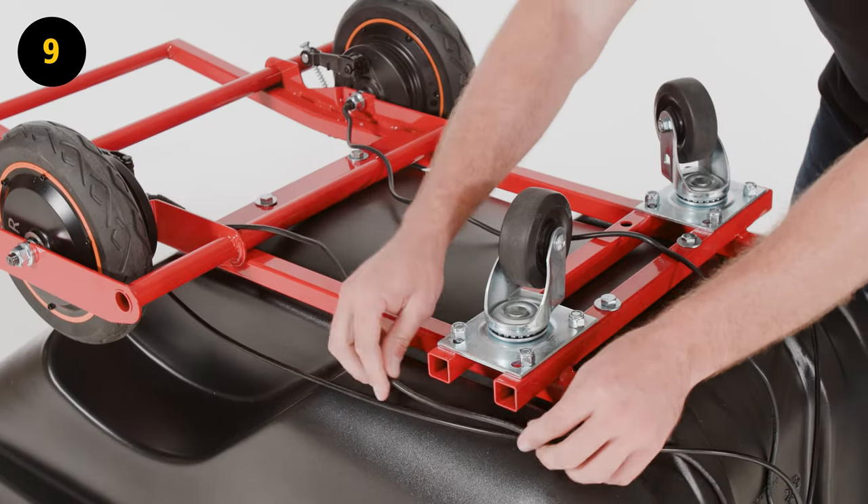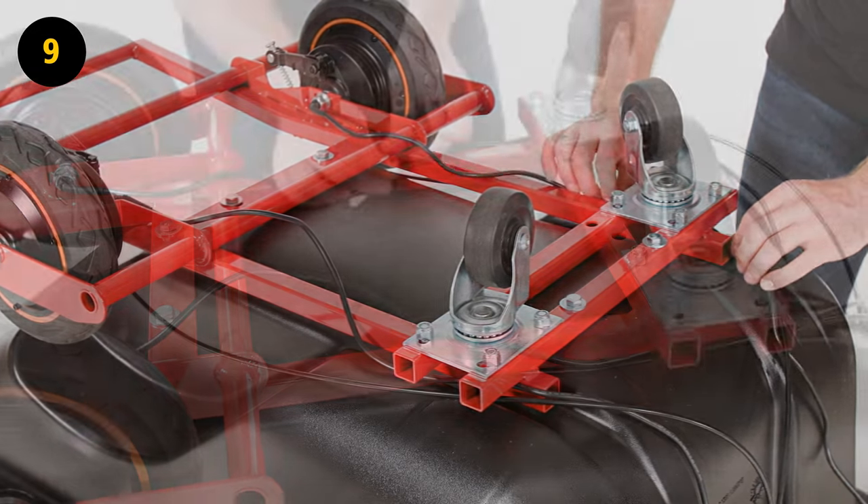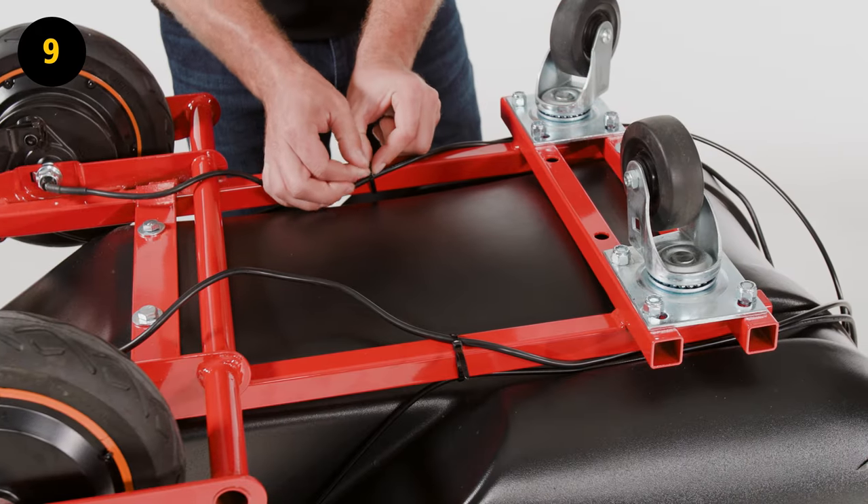Step 9. Organize and lay all of the wiring against the tub of the tilt truck. Secure the wires to the frame using zip ties.